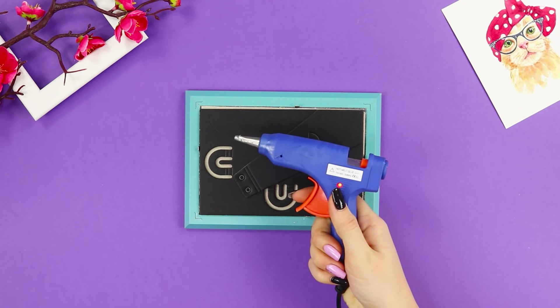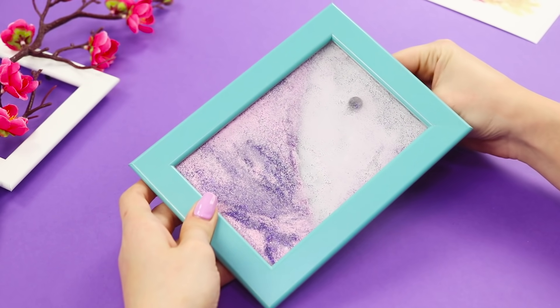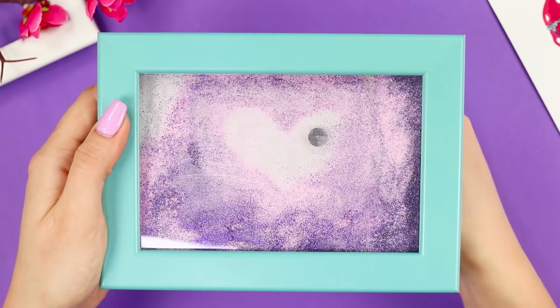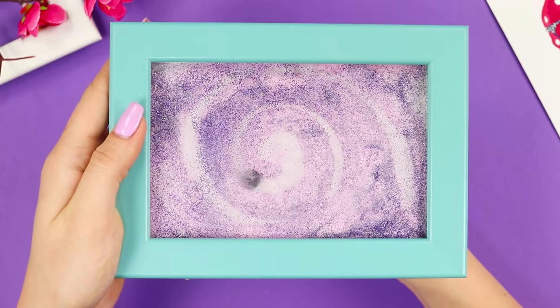The result is an unusual sand drawing tablet. As an artistic tool, you can use another magnet. Move the magnet on the sand and get unusual drawings. You can draw on the sand even if a trip to the beach is still very far away.